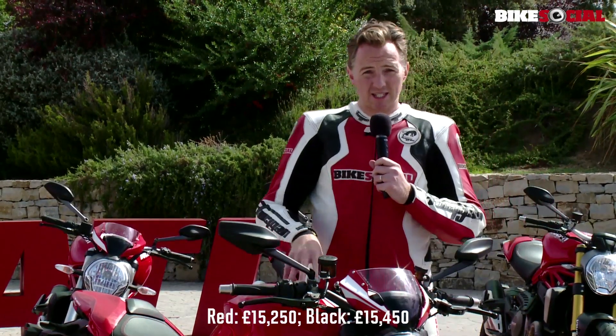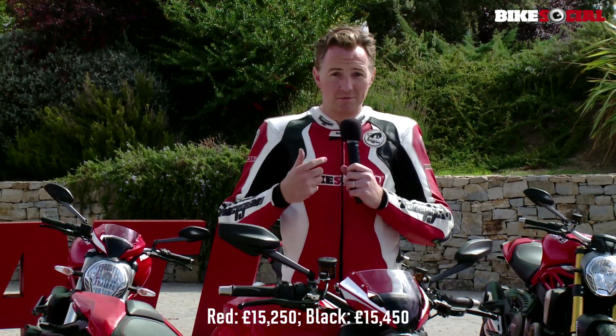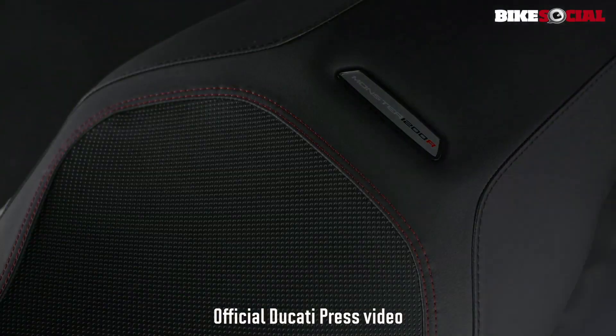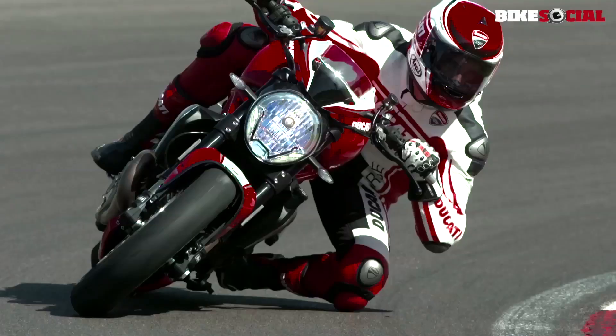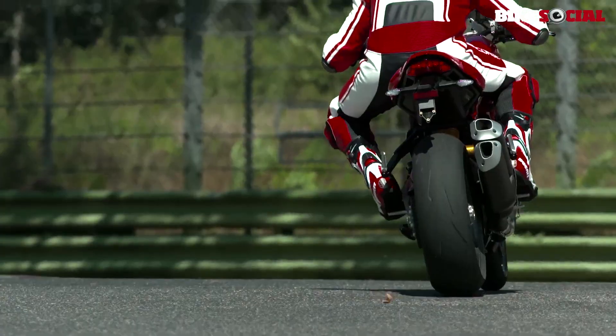What Ducati have done here is taken the S model and made a taller, narrower, lighter and more powerful bike. Power is in fact up by 15 brake horsepower to 160, torque is up to 97 foot pounds, and the suspension has been lengthened by 15 millimetres in both the front and rear.